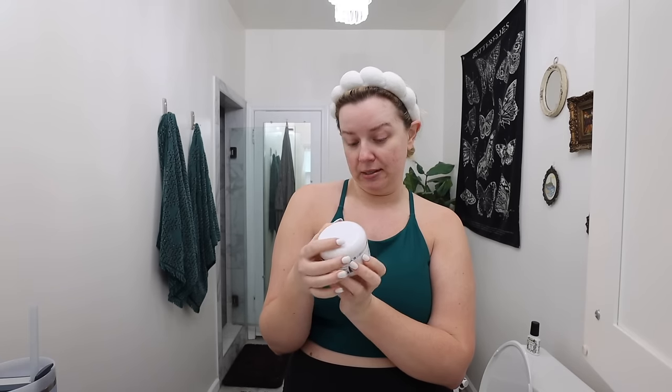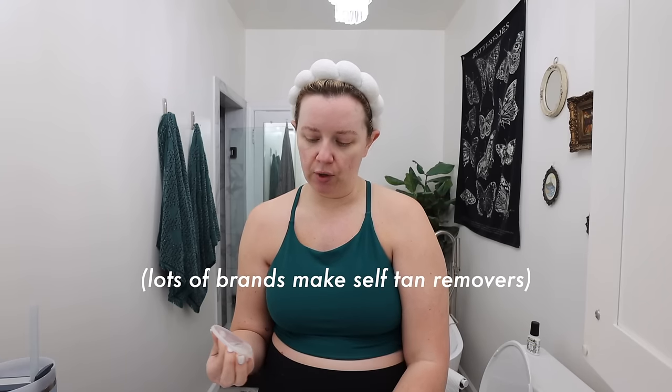First things first, you've got to exfoliate — I'll be honest, I don't always do it, but this is what they tell you to do. I have these mitts that I think I got on Amazon or maybe CVS; they just hang in my shower. I put them on with my regular moisturizer and scrub my body. It just looks better and lasts longer if you do it. I also just got this new product — I saw Lottie Drynan on Instagram recommend it. It's called Rose and Caramel Purity XL 60 Second Tan Remover, which I had to order from Beauty Bay since they don't sell it in the US.